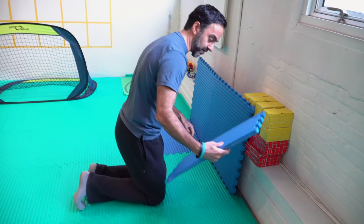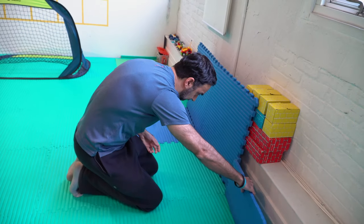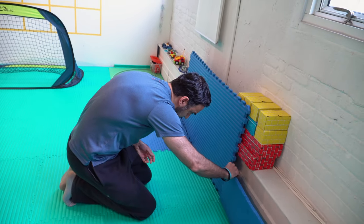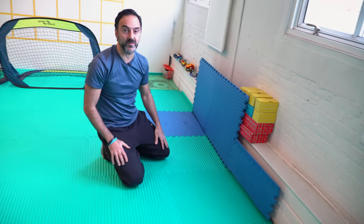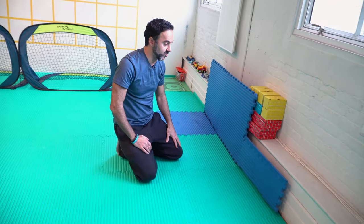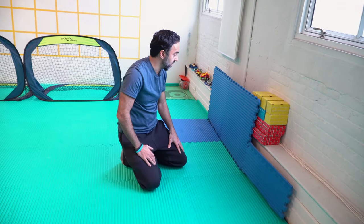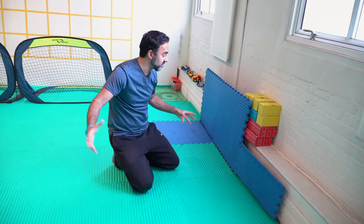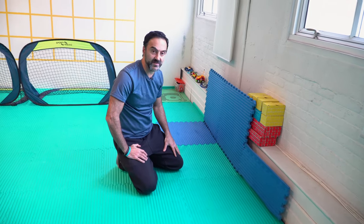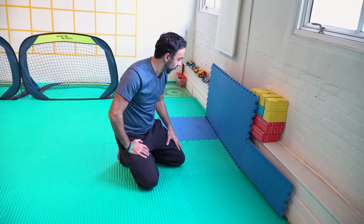If you have some extra padding — in this case we've got this extra small piece here — you can add it as an extra target. Depending on how big a space you have and what kind of advantage you need to give to either the fielder or the batter, you could take these things away and make it a little harder. But in our setup, because we have a big space, we like to give a little extra advantage to the fielder by having several targets to throw at. That's our construction of first base.